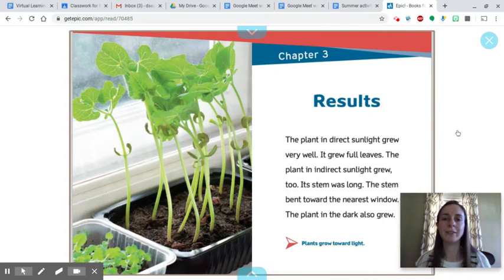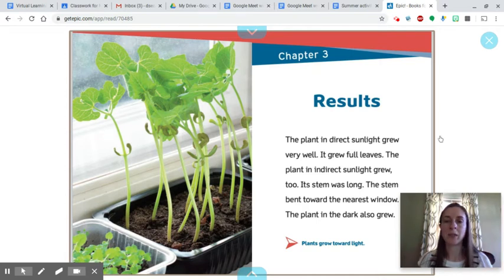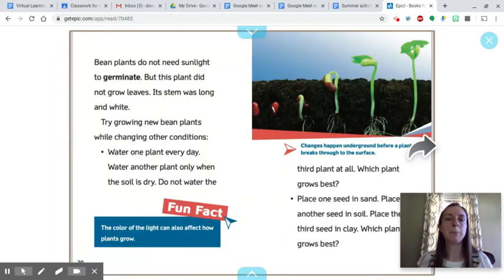Chapter three: results. The plant in direct sunlight grew very well — it grew full leaves. The plant in indirect sunlight grew too; its stem was long and bent toward the nearest window. The plant in the dark also grew. Plants grow toward light. Bean plants do not need sunlight to germinate, but this plant did not grow leaves. Its stem was long and white.